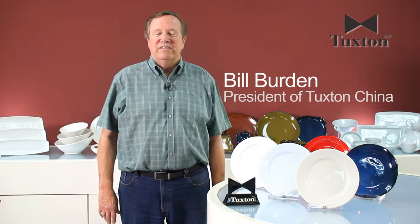Hi, I'm Bill Burden, President of Tuxton China. Today I'd like to talk to you about the three different chinaware bodies that we produce in our factory, as well as the different types of glazes we use on those bodies.